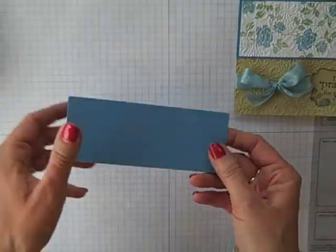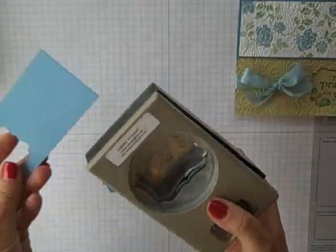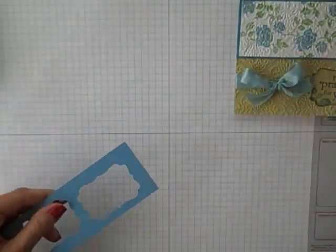Let's get started quickly with our Marina Mist piece. I'm going to come in with a decorative label punch and just punch out two decorative labels from the center of that. Set those aside because we'll come back to those in a little bit.